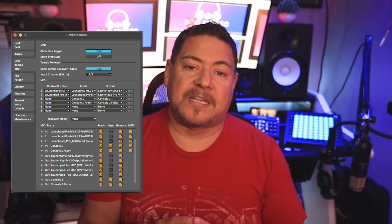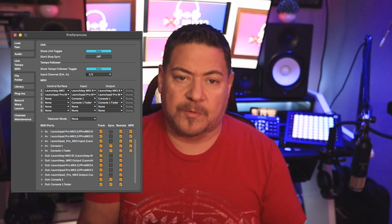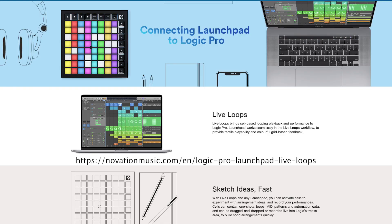If you are using Ableton Live, it should automatically recognize the Launchpad upon the next launch of the software and place it into session mode. But in case it doesn't, you may need to access Ableton Live's preferences and ensure that the Launchpad is selected as a controller with the appropriate options turned on, as shown here. If you're using Apple Logic Pro, the Launchpad works well with it — the integration is very intuitive. There is a link with more information about integrating Logic with the Launchpad on Novation's website, which I've included in the description below. That page also contains videos for working with Logic.